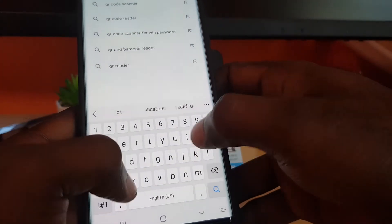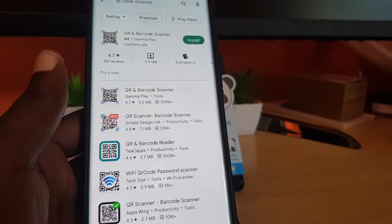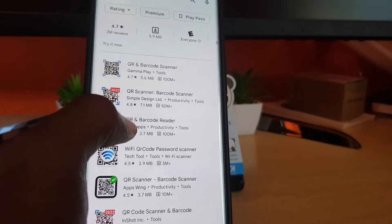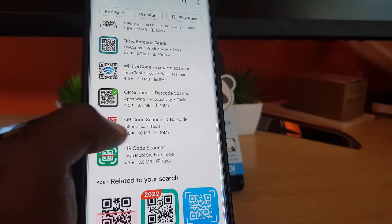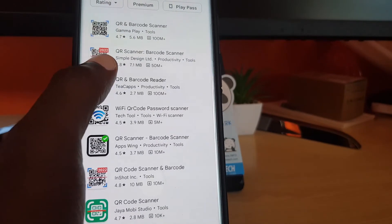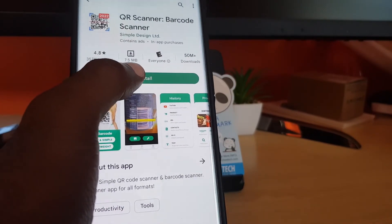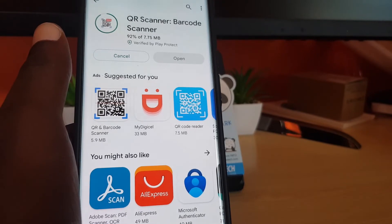Once you search, note I have no affiliation with any of these QR code scanners — I'm just going to choose one at random based on the ratings. You can see there are options rated 4.7, 4.8, and 4.6 in terms of user favorability. There's also a 2022 QR and barcode scanner which is a two-in-one option. I'll go with the QR code scanner barcode scanner from Simple Design Limited, which has a higher rating.